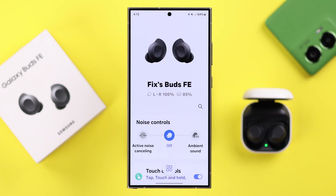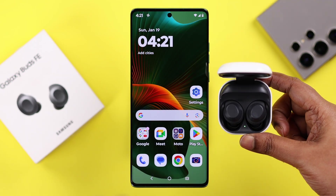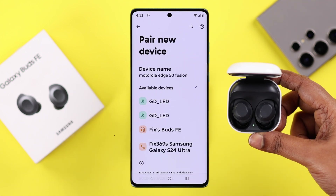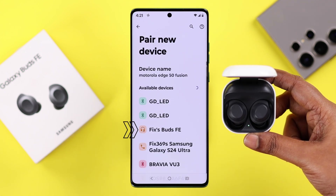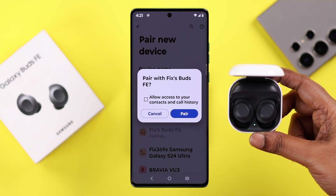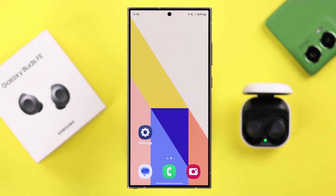Now if you didn't get the pop-up, or if you're using another Android device, don't worry — just go straight to the Bluetooth section and in a moment it'll pop up in the available devices list. Just tap on the name and confirm the pairing process from the pop-up.